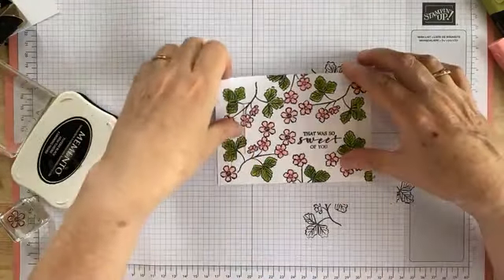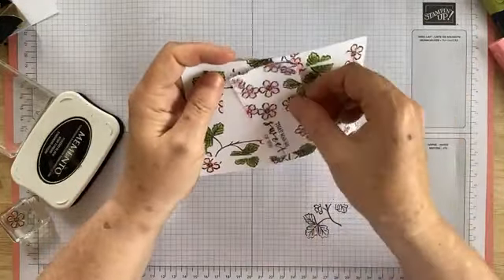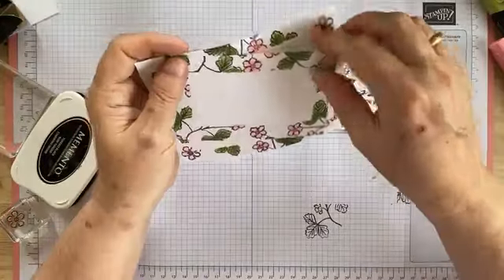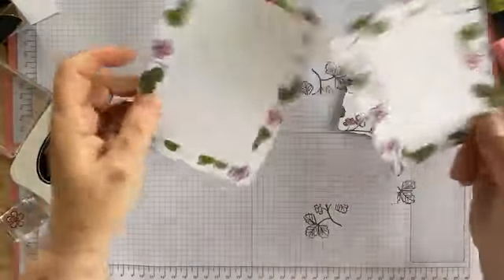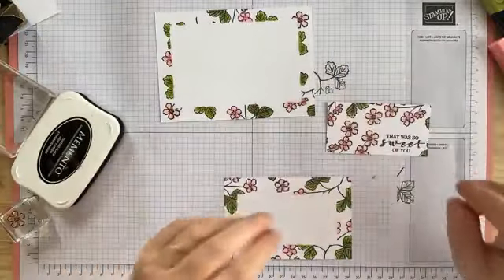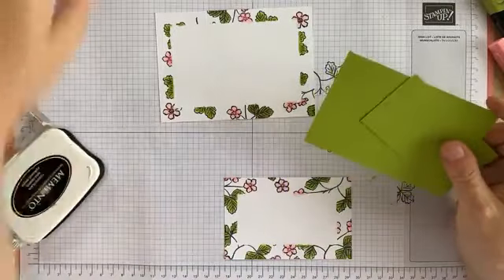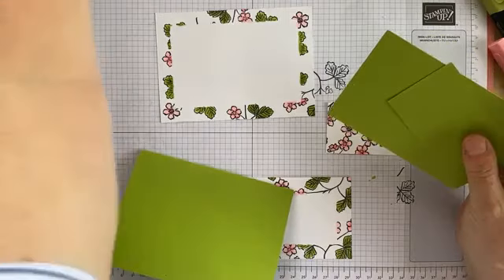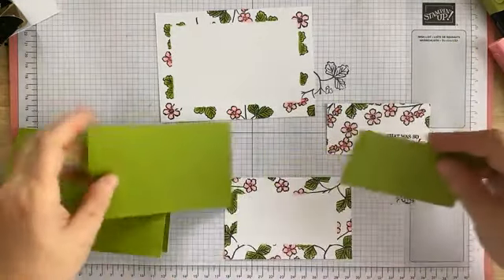Now what we're going to do is separate our layers. Depending on what adhesive you've used, just give it a bit of a twist until they come apart. There we are — we've got three separate layers. Now we'll bring back in our granny apple greens, the two layers of granny apple green and the card base, and we can layer it up.